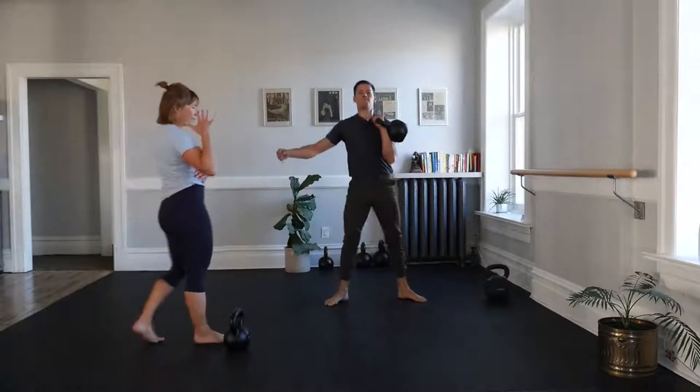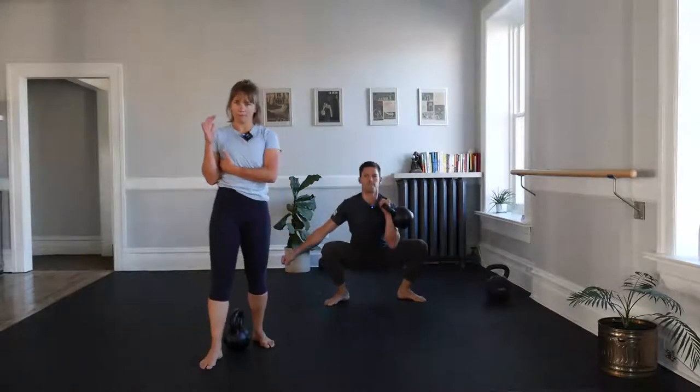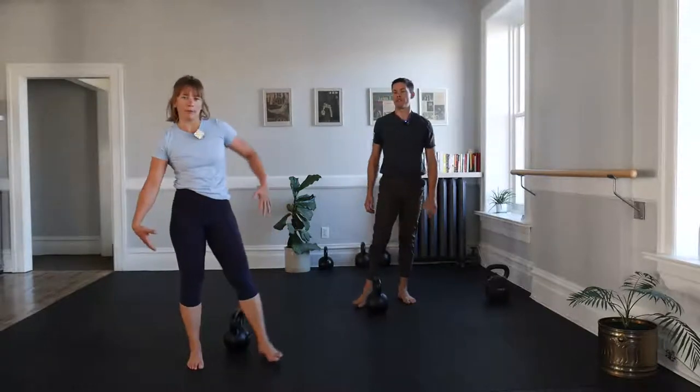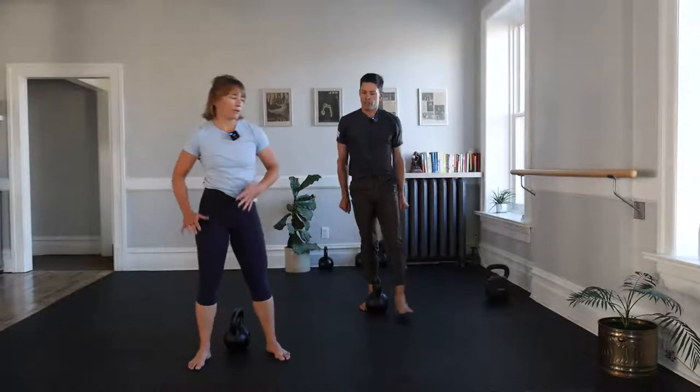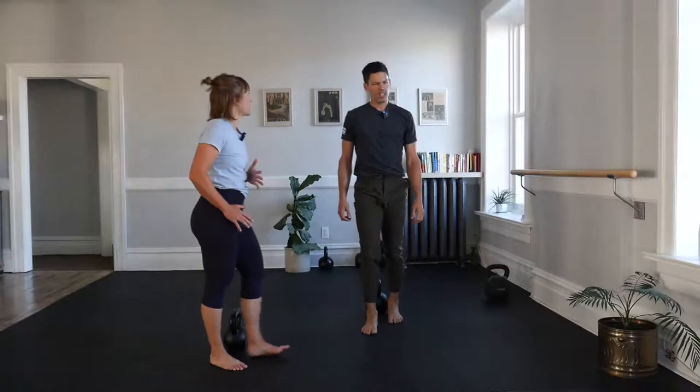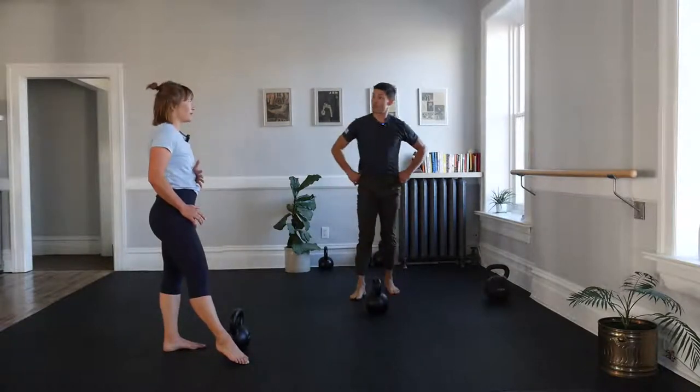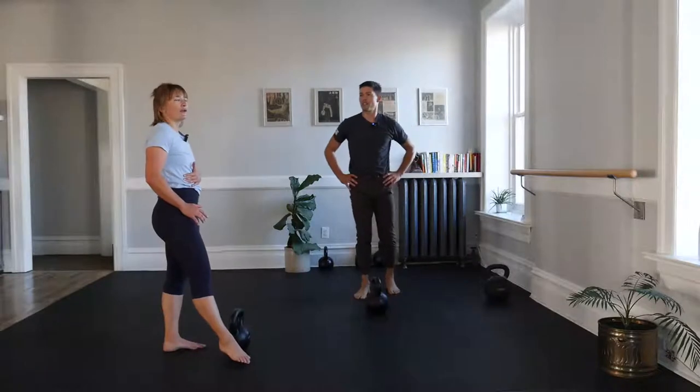One more set of squats. Keep that elbow in tight — if you had a million dollar bill in your armpit, you wouldn't let it go. Shake that out. Let's do a warm-up set of presses. Clean to rack, one to three presses, put it down, same thing other side, then we'll do our swings, and then no more delaying the introduction of the snatch.